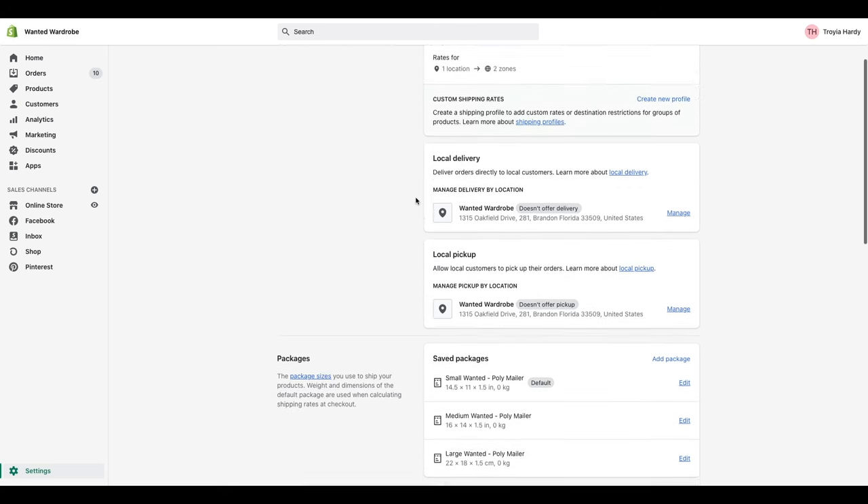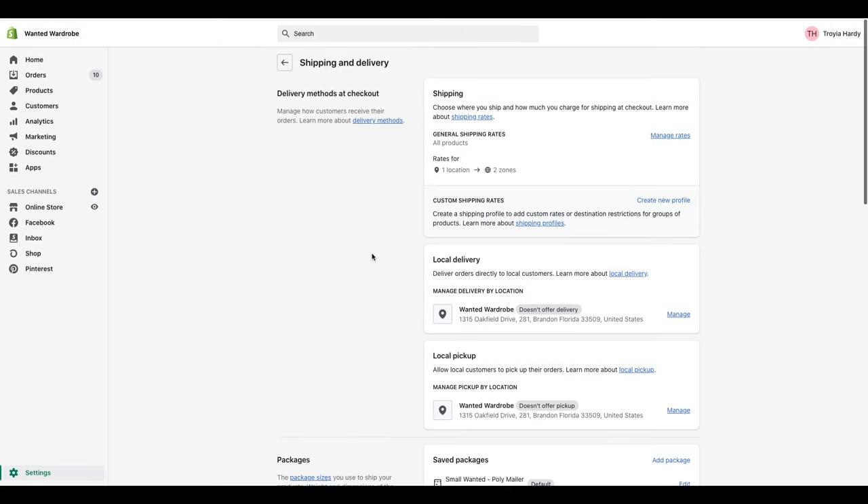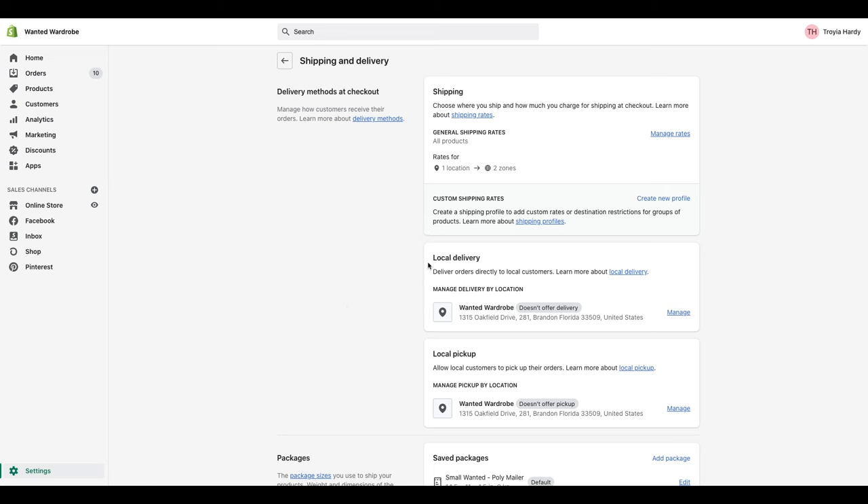So we are going to take a deeper dive into delivery methods at checkout. They have three different methods: shipping, local delivery — where you are directly delivering orders to local customers — and local pickup, which allows customers to come to you to pick up their orders. As you can see, I don't have local delivery or pickup turned on. So we're going to take a deeper dive into the shipping area, which is where you configure where you ship and how much you charge at checkout.